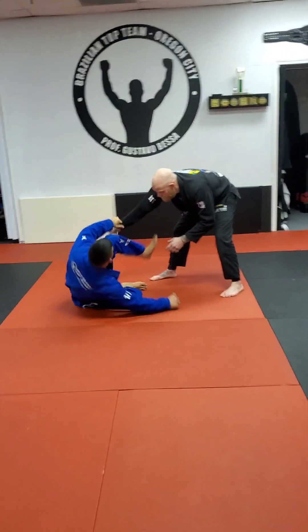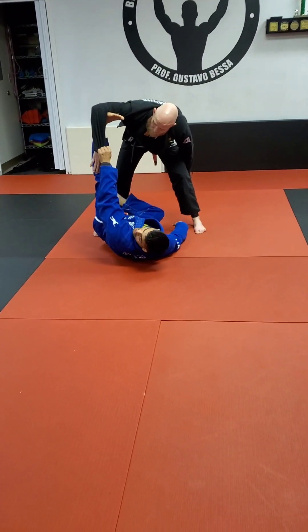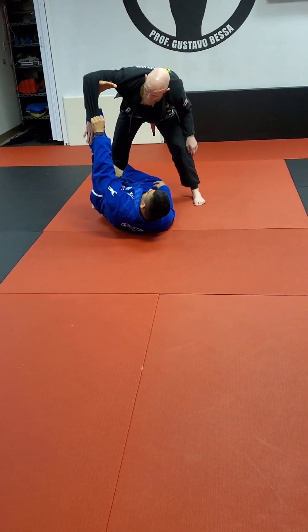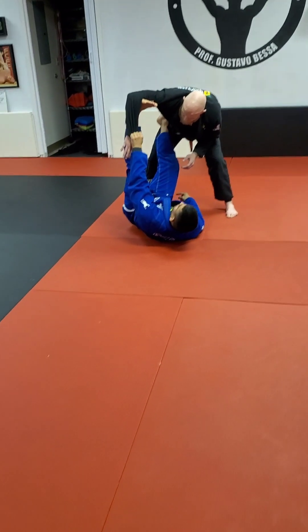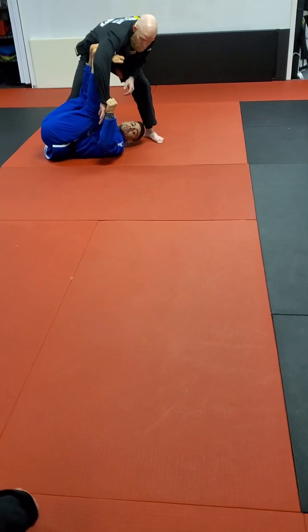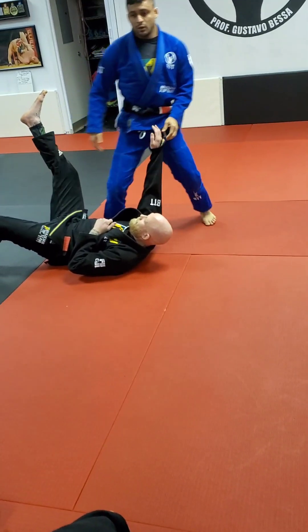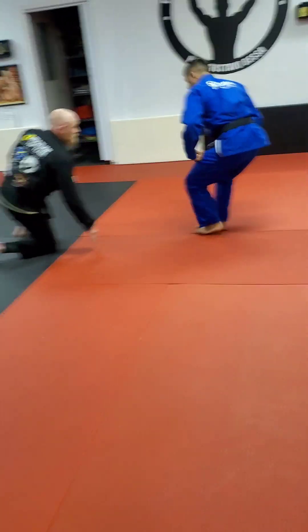Then I'm going to sit back and put my foot right on the elbow crook here and stretch him out. The second part, I'm going to put my foot right here, getting myself underneath. Both feet underneath him, and now I'm kicking him over — you can hit him with my spider guard sweep.